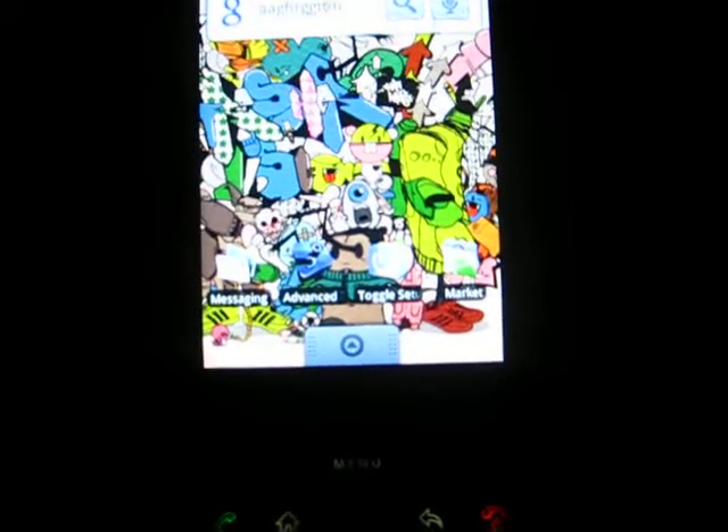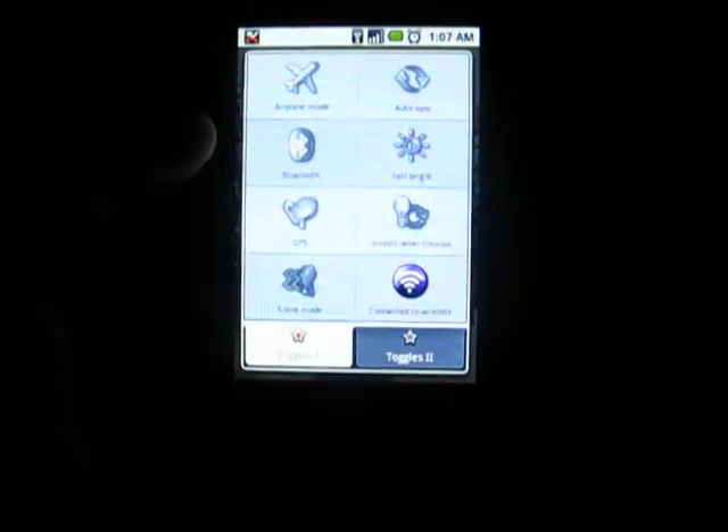Just to go around my home screen, I have Messaging. Oh, there's a new text message — that's what I have. And then here we have toggle switches, which is really useful actually. For me it's a must-have. See, it toggles everything.